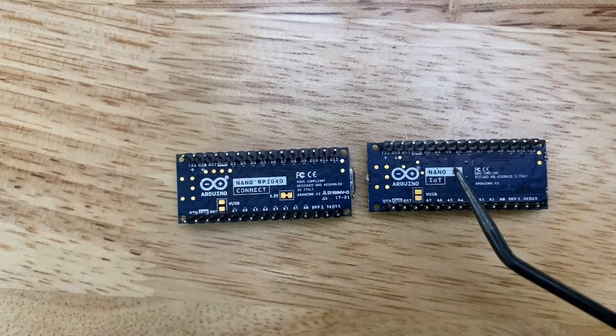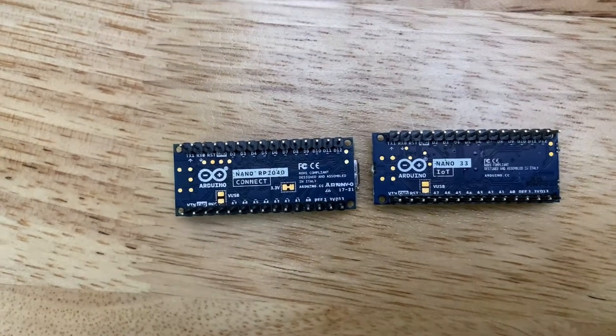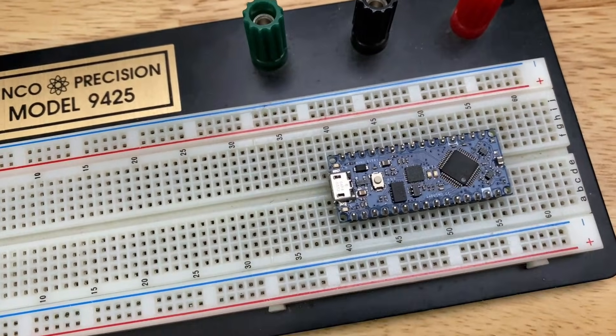That pin spacing is a huge convenience factor because what you can do is plug them right into a breadboard for solderless prototyping, which makes these great for all types of projects.